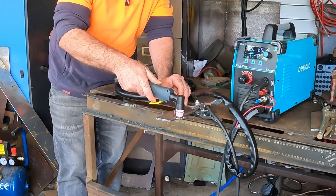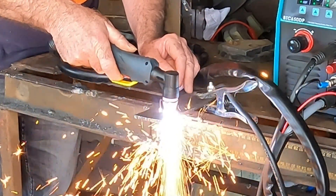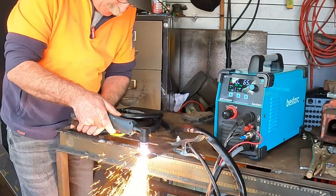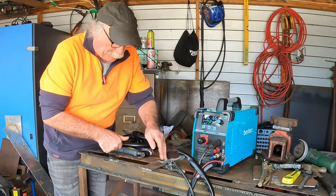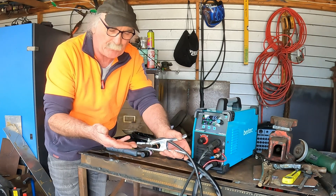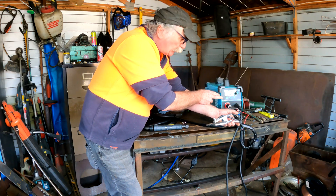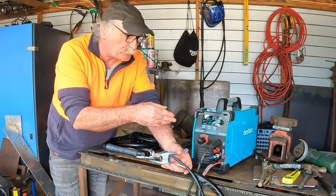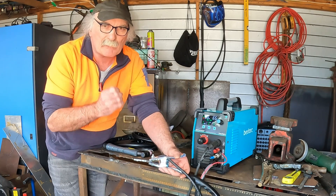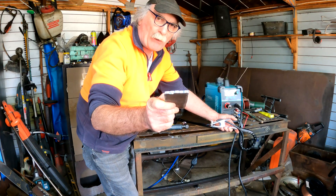Let's get into it — 5 millimetres. That was no big deal at all, was it? You'd expect this sort of machine to cut through that, no worries at all. Mind you, this is still a budget machine — about $320 I think. And the 50 amp version of this is about $280. So really we're still talking about really cheap end machines, but I like cheap that actually works. So there we go — 5 mill.